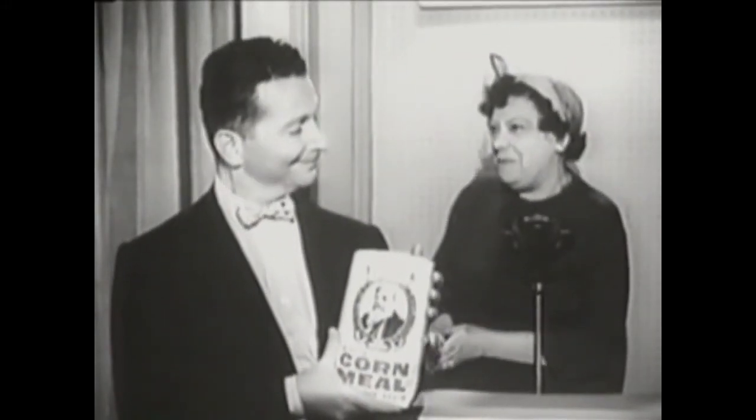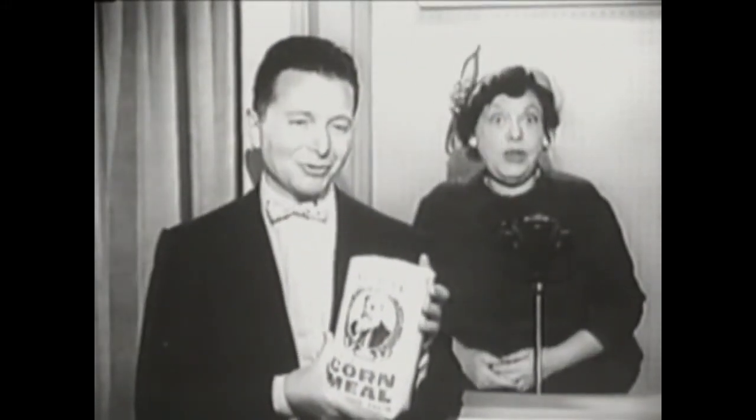Your mother must be very proud of you. Well, as a matter of fact, she's sort of... Yes, do get Pioneer Cornmeal. It's good.